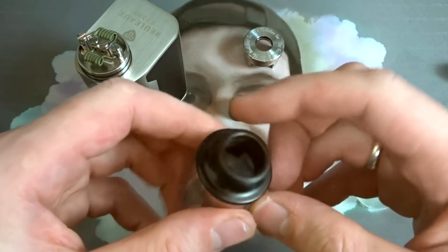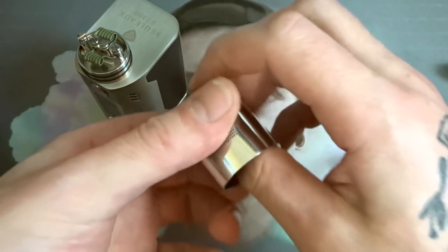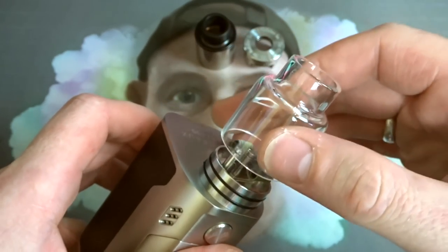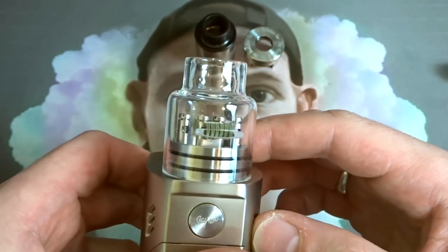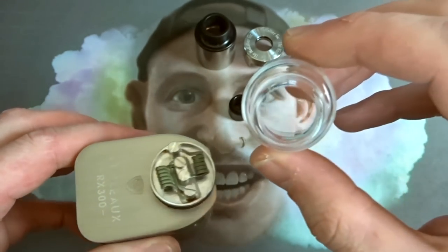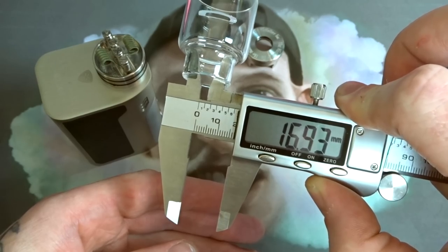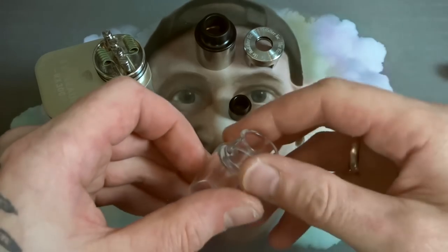Obviously it helps with heat dissipation because you've got a Delrin drip tip. Massive amounts of airflow. You've also got the glass cap — as we saw before. A little bit loose for my liking; I would have liked a little more tolerance on the glass top cap. But as you can see, it lines up perfectly with your coils. Huge bore on it — nearly 17mm in diameter on the glass. Lots and lots of airflow.